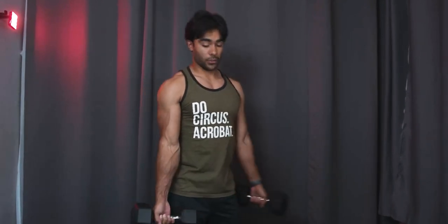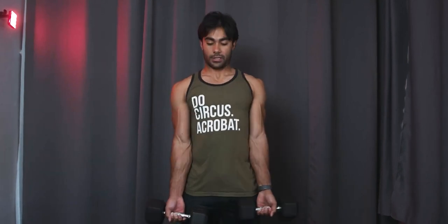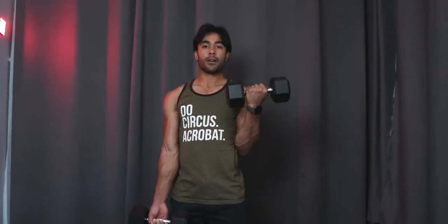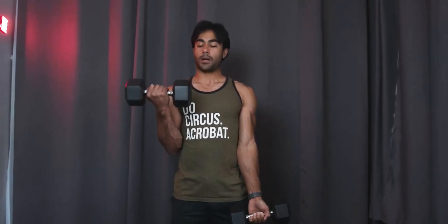So what you want to do — from the front here — I like to externally rotate so I don't have my shoulders collapsed inwards. With external rotation, my thumbs point slightly outward. You can either do one at a time. You come up, pause for a moment at the top, and then control back down. Pause for a moment at the top, control back down.